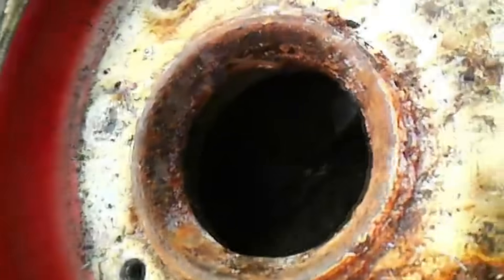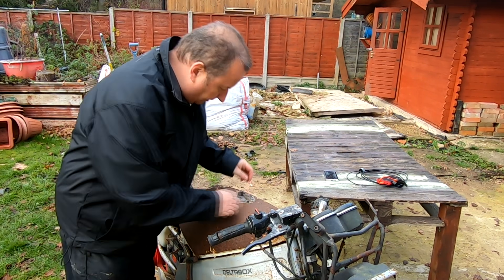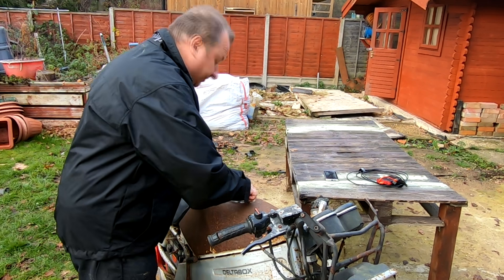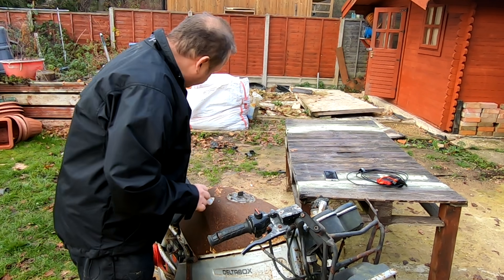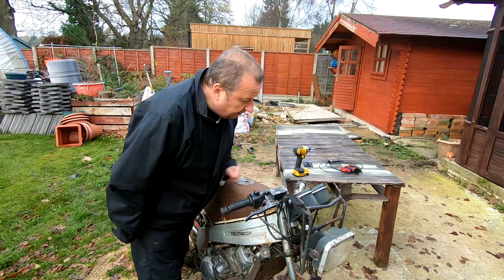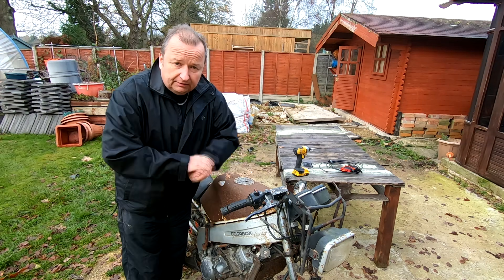There you go, that's the tank now coming out, and that's the outside of the tank. So that's definitely going to need looking into - whether or not we can save that tank, I don't know. Someone did suggest put some caustic soda in there, which we'll probably end up doing, with hot water. Right, let's see what else he's doing.